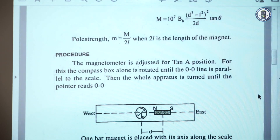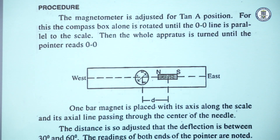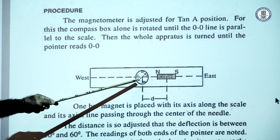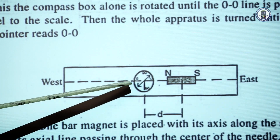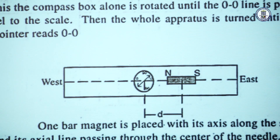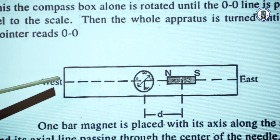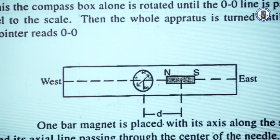Coming to the procedure, initially we adjust the deflection magnetometer in the Tan A position. In Tan A position, the deflection magnetometer is arranged in the east-west direction. For that arrangement, we have two adjustments. First, the compass box at the center of the wooden board is rotated such that the 0-0 line of the compass box is parallel to the arms of the deflection magnetometer. Second, we rotate the whole apparatus such that the aluminum pointer reads 0-0. Then the wooden board naturally comes in the east-west direction.